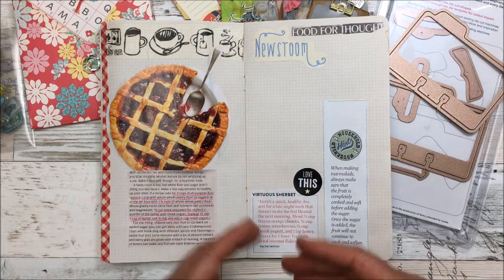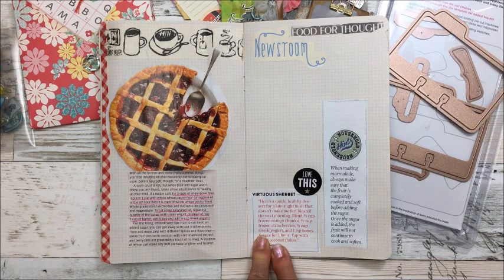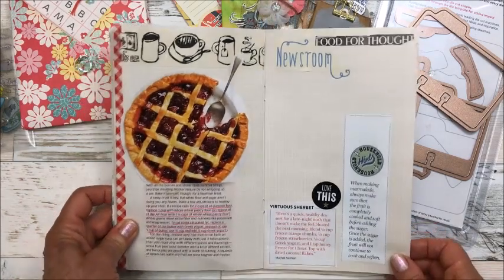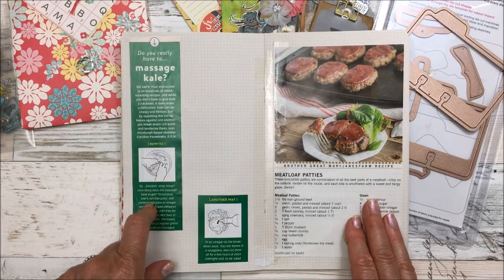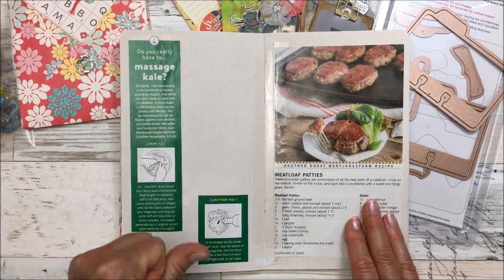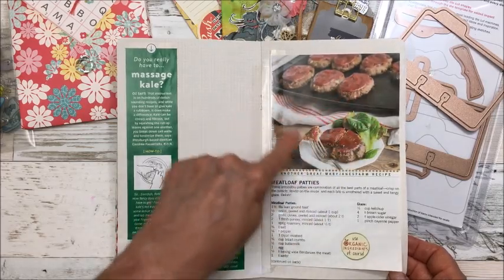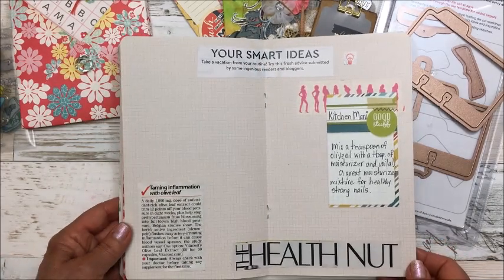I love snacking at night, so I buy a bag of different frozen fruit at Costco, throw it in a blender, add a little yogurt and a little water so it mixes better — a guilt-free nighttime snack. I also put some information about kale here. Kale can be bitter, but once you start massaging it, it softens up and almost sweetens. I love making this dish — it's one of Mark's favorites — and I snip all kinds of things out of magazines to add here.